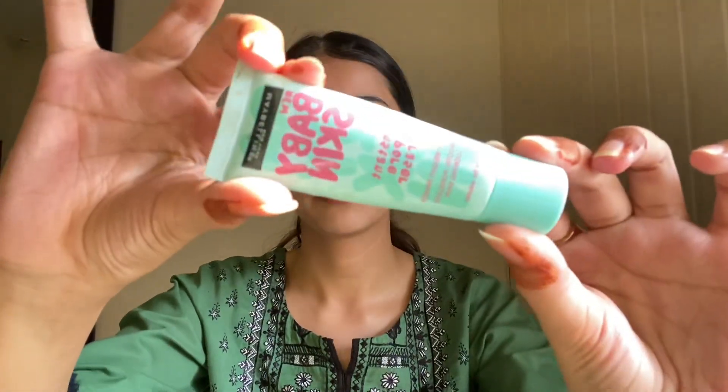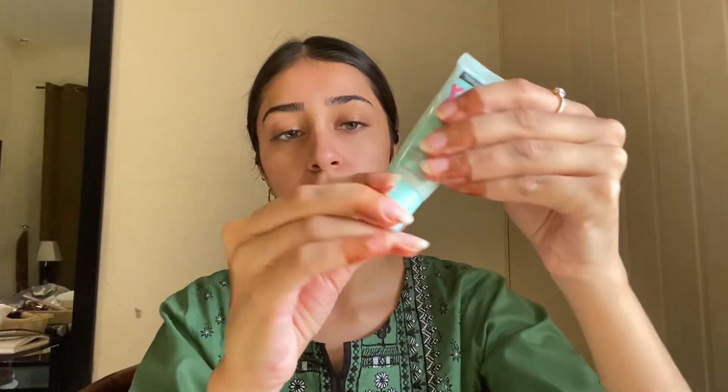After that, a heavy moisturizer is not recommended for oily skin. Gel-based moisturizers are for oily skin, and even combination skin will follow the same routine before applying the foundation, which will be very suitable for oily skin.